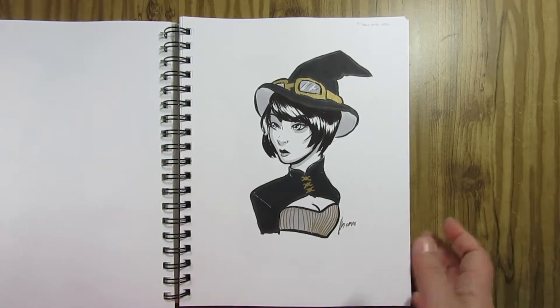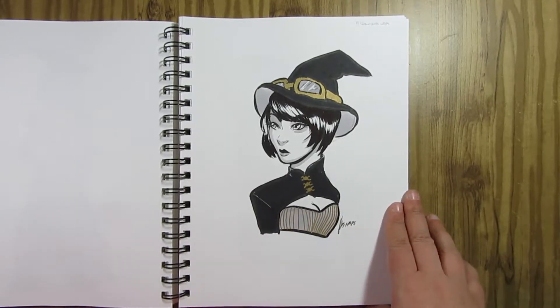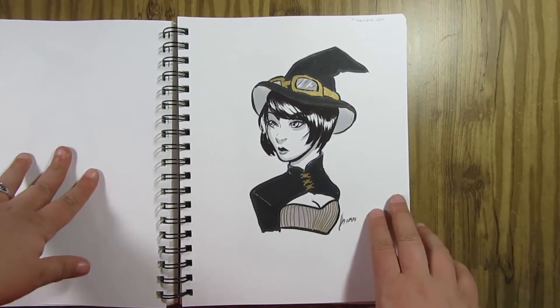Day 19 — Steampunk Witch. Steampunk and Victorian era tend to be very similar time periods, so I really wanted to make sure it looked different. I did a portrait style — she's got goggles on her hat and a different outfit. This one was kind of thrown together quickly, but my main concern was making sure it wasn't too similar to the last one.